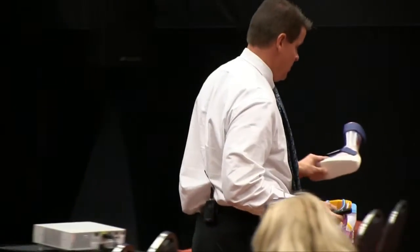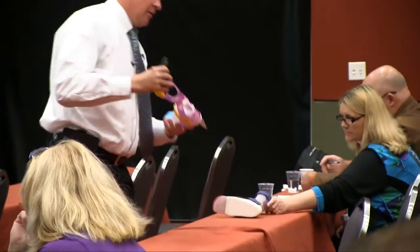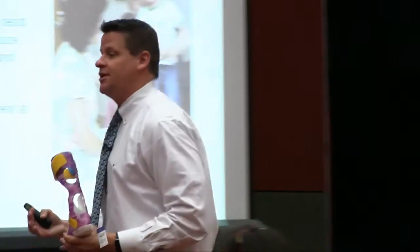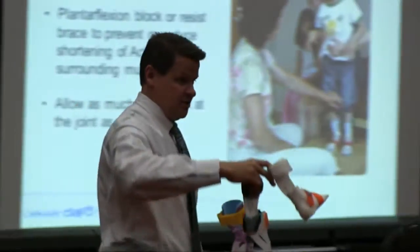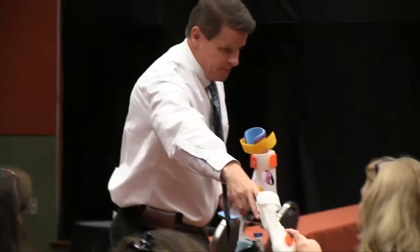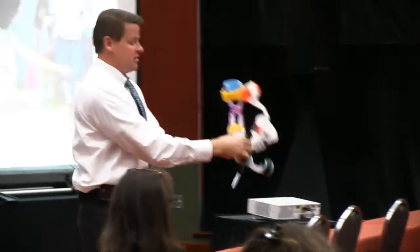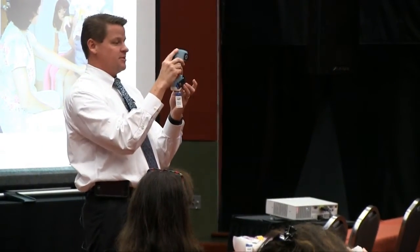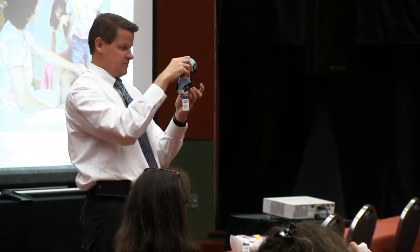When we talk about solid bracing, here's someone set in plantar flexion who would have a big wedge underneath the heel to bring the tibia forward — instead of being in that plantarflexed position — by putting a wedge either on the shoe or on the brace. This is called the Flexi Sport, and what's nice about it is there are different trim lines that allow it to be more rigid or more flexible in nature.